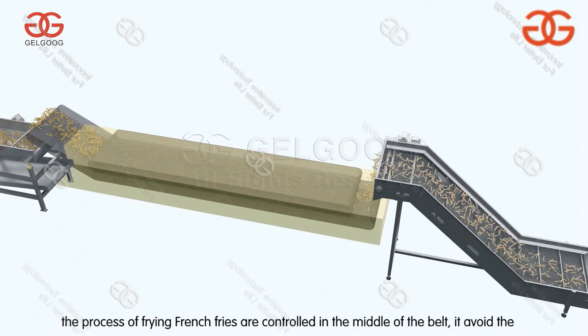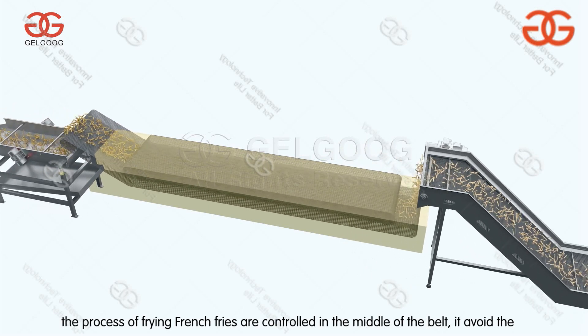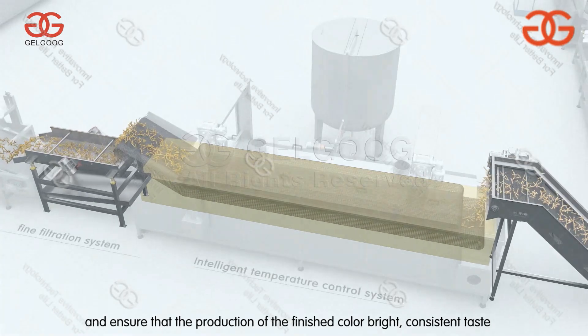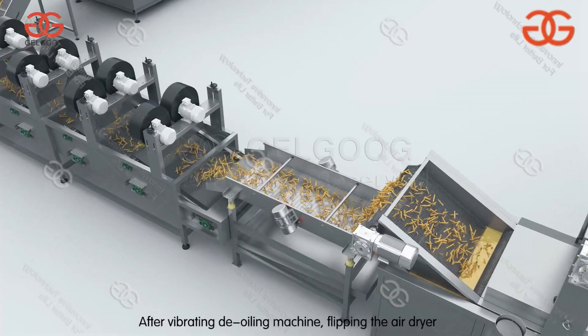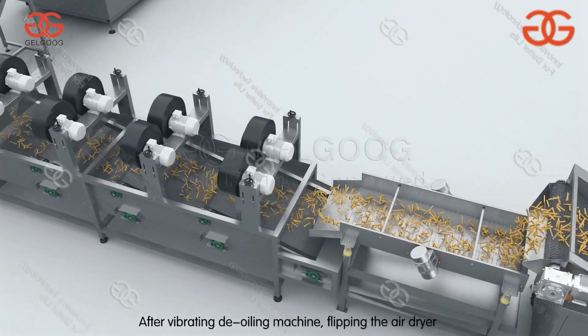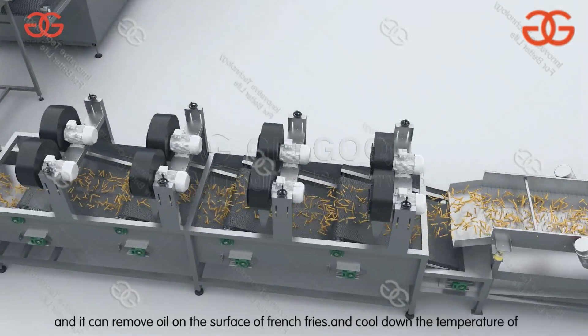The process of frying french fries is controlled in the middle of the belt, which prevents the fries from floating and ensures that the finished product has bright, consistent color and taste.